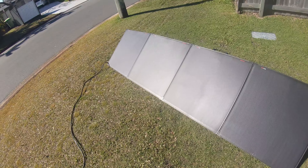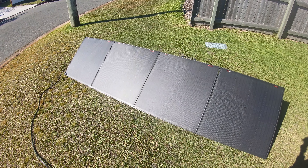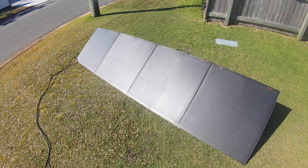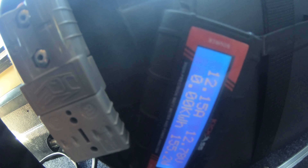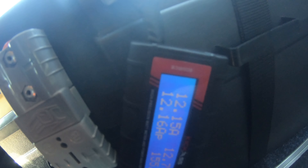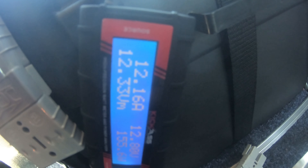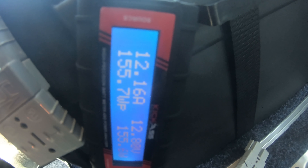It's got a five metre long cable, just long enough to go into the back. I just plugged it in and it's putting in 12.15 amps — that's pretty good, that's heaps for a 300 watt panel. More than enough to keep up with everything.